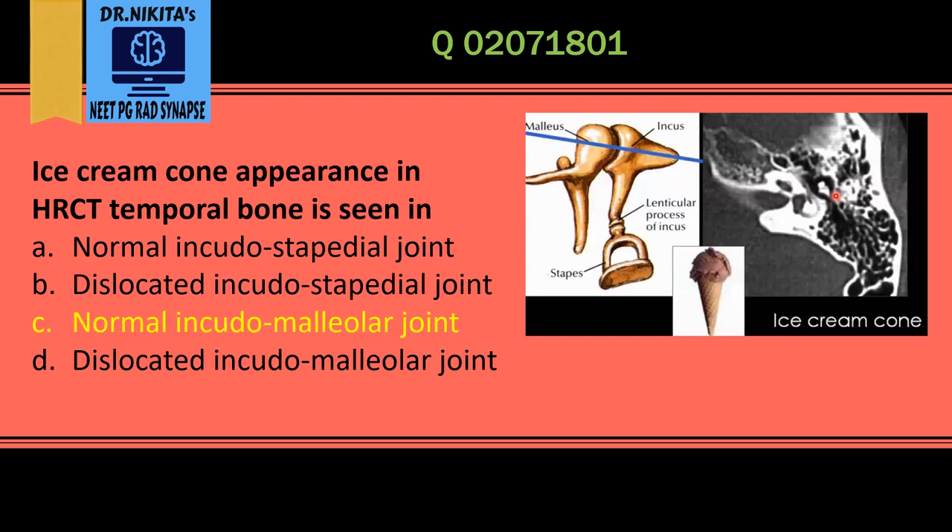It is important to check for this ice cream cone sign in cases of trauma especially, because absence of this indicates subluxation of the joint. So ice cream cone appearance represents a normal incudomalleolar joint.